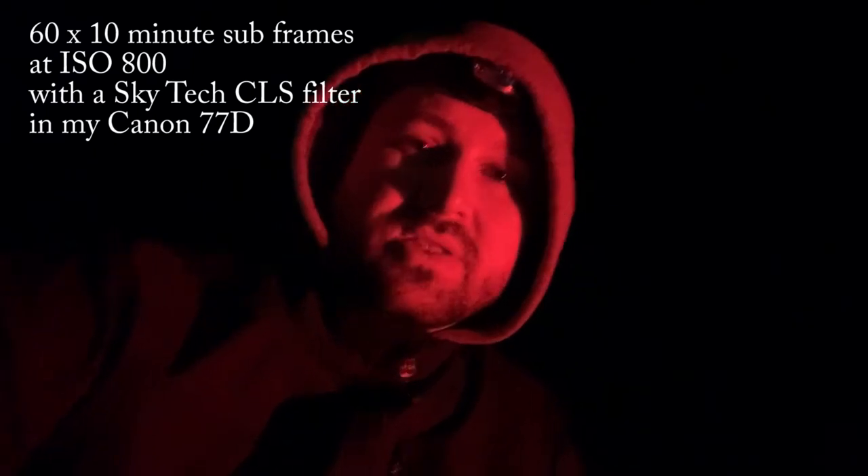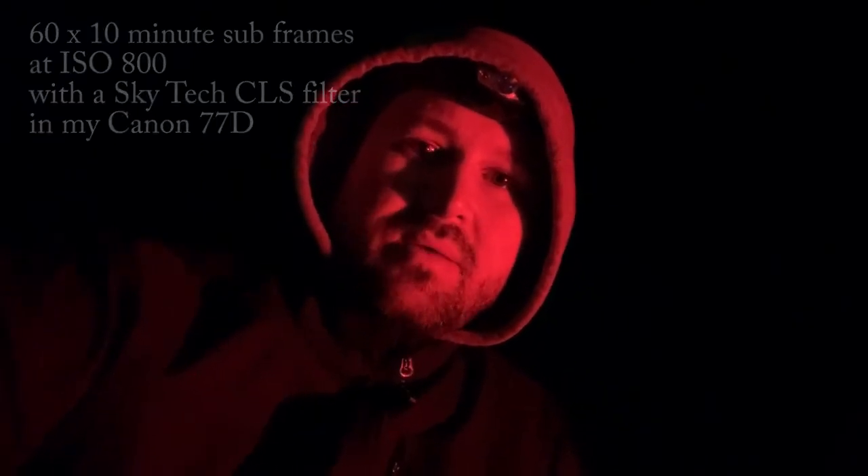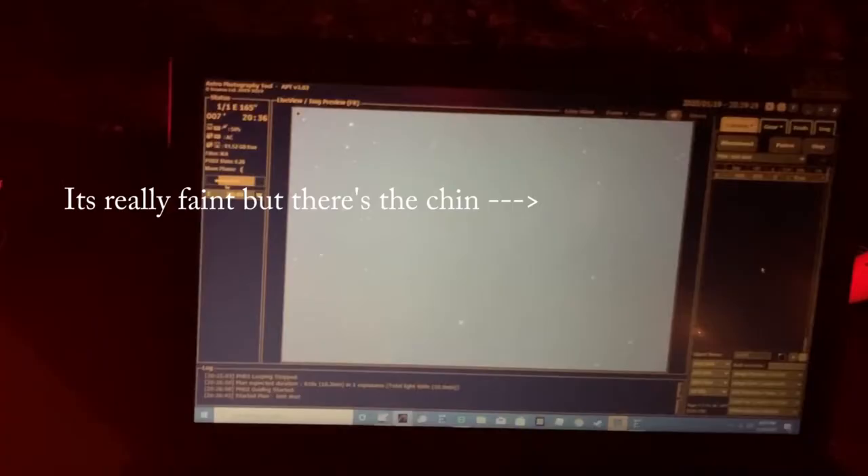My game plan for the evening — and this is actually going to be a three-night ordeal — I'm going to try and get 60 frames total. These are at ISO 800, they're going to be 10-minute subs, and my goal is to get 20 of these a night over the next three nights. According to the forecast the weather should be clear enough for three nights of imaging, fingers crossed. It's a really faint nebula so it's going to take a lot of time and stacked images to get a good signal-to-noise ratio.